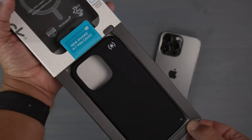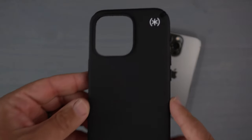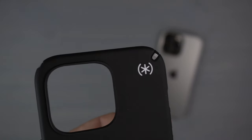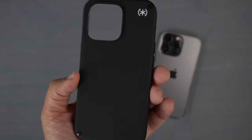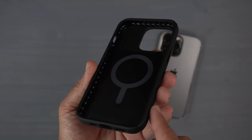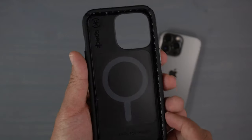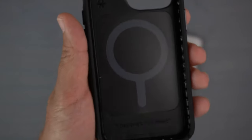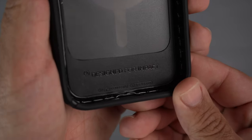To get it out, pull the tab down and there is the case. It is a matte black material, very soft to the touch, with a little pop of color from the white Speck branding. Flipping to the inside, you can see that shiny high-gloss Armor Cloud protection which helps with drop protection and dissipates energy away from your phone. You've also got the MagSafe built-in magnets and a hard but somewhat soft plastic interior.